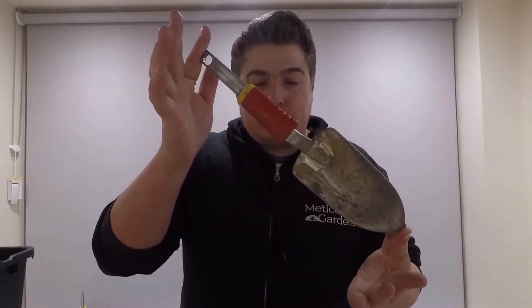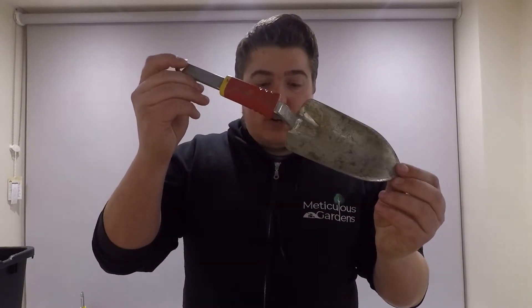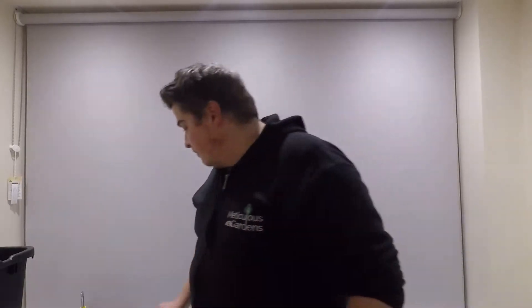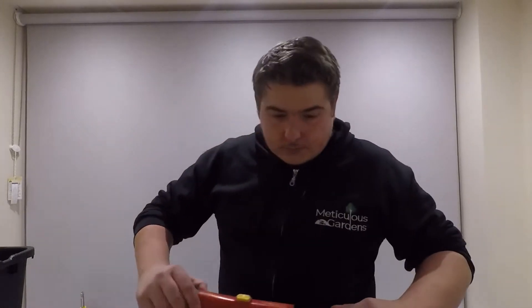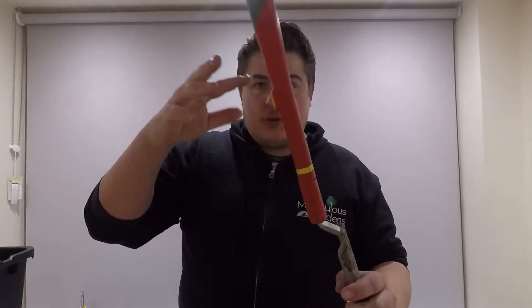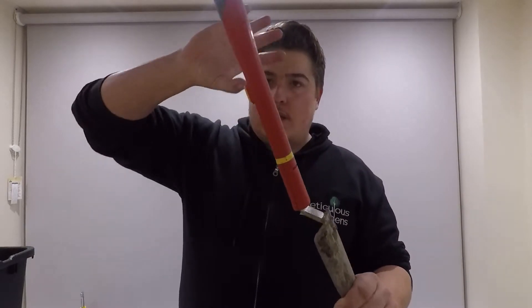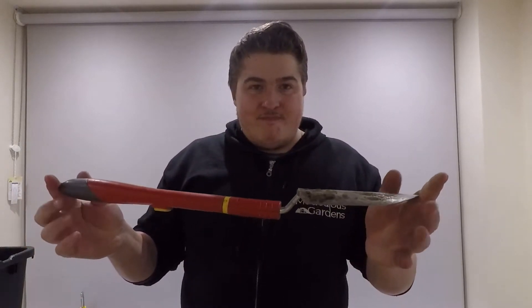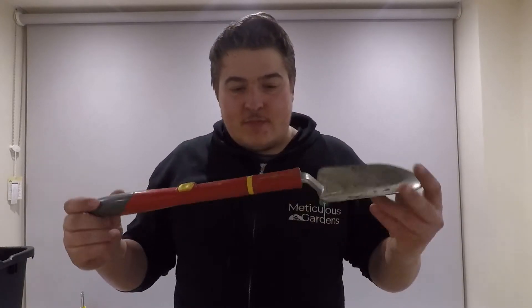The trowel — standard trowel, really nothing massively to talk about. The slight disappointing thing is when you connect it up to a handle, your hands are a very long way from the trowel. Normally with a trowel you'd feel a lot more leverage from the soil, whereas here you feel like you're using a miniature spade. I don't find it that great — four out of ten.